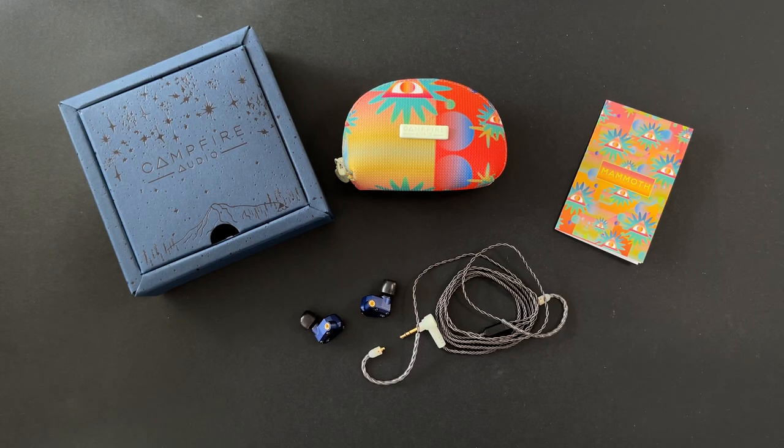Welcome back to the channel. Today we're taking a look at the Campfire Audio Mammoth, something I've been excited about for the past seven to ten days. I've been doing the review and putting it together, and finally the embargo is lifted and I can speak about these openly.